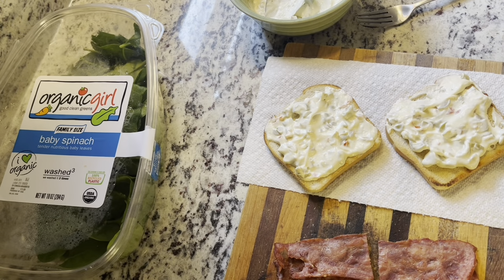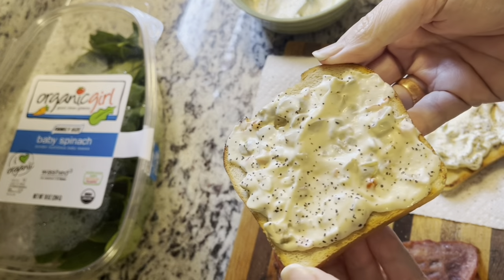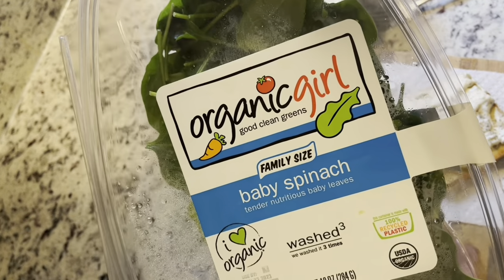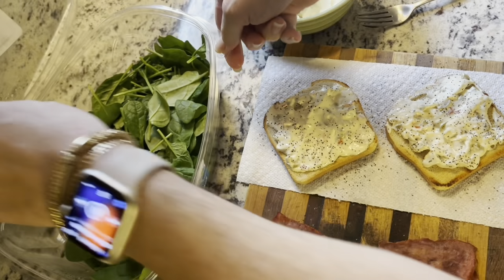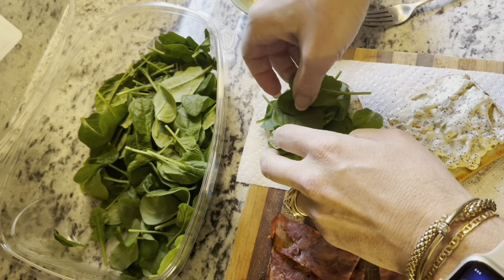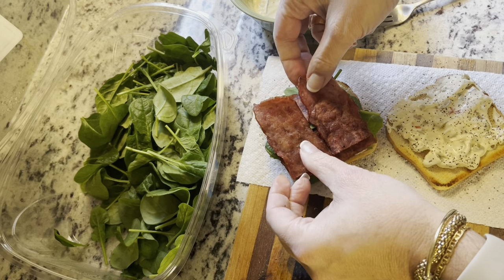I'm going to throw a little black pepper on this too — just like that. Tell me that doesn't look divine. I mean, even if you just wanted to eat it like that. Oh my gosh, that'd be so good. I'm going to put my — I get this from Kroger — Organic Girl baby spinach, washed three times. I like lots of spinach on my sandwich, pile it on up there. And then I'll put the bacon on top of that. Just like that.